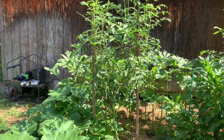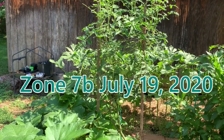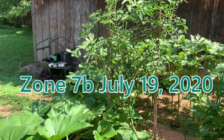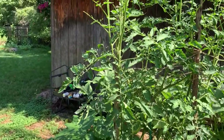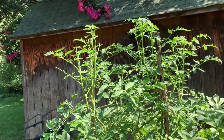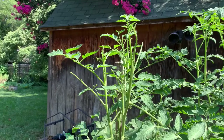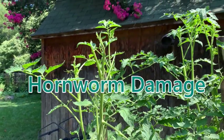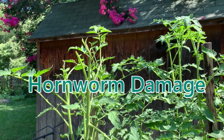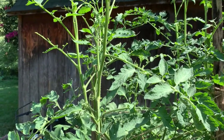Good morning everybody. This is a lesson I didn't want to get into this year, but now we're here. So I get up this morning, doing my walkthrough, eyeballing what's up. And I notice — uh-oh — defoliation. I've got a hornworm, that's what I'm thinking. Also getting attacked by wasps and bees.